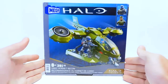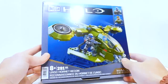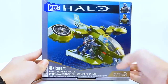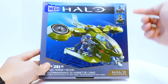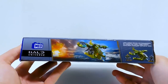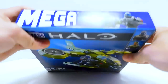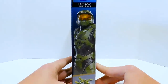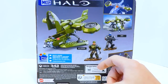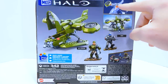The box is fairly small for what it is, but it looks pretty good. I like the design as usual — it's very clean and simple. We get to see our characters up front, which is pretty cool. On the side we get some actual art, which is also very cool. On the top we get the characters, on the side we get to see Chief, and on the back we can see this is officially Sergeant Stacker. We also get another angle of the Hornet and a look at the rotor mechanism.